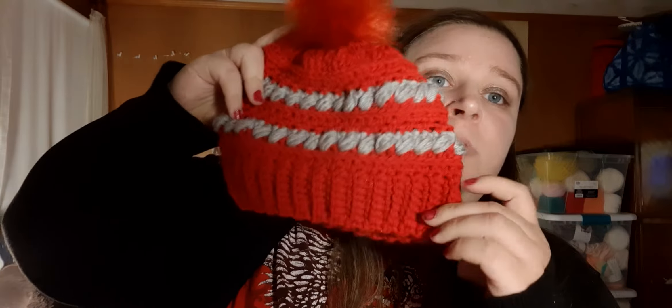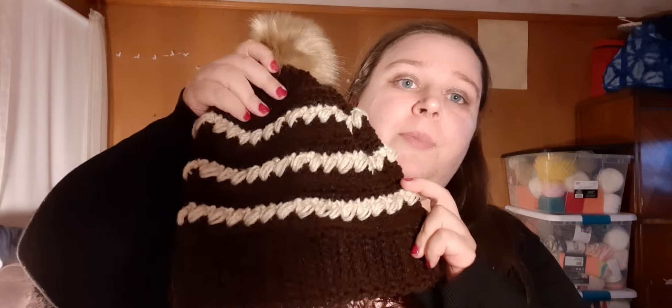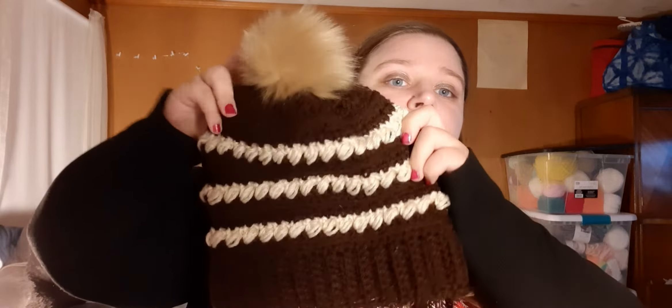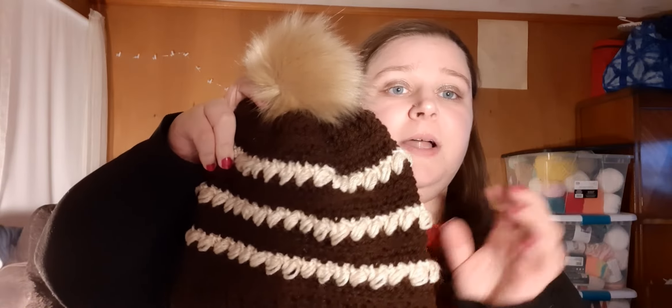And then I have this one here. It is red with gray stripes. I have this one here. The pom poms are removable. There is a button on the inside. You just take it off the button, wash it. When it comes out of the dryer, put the button back on.